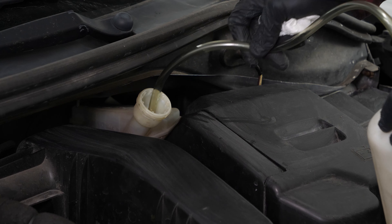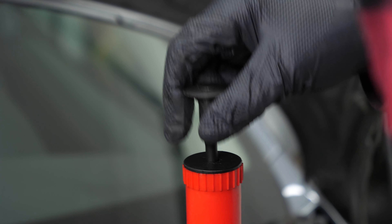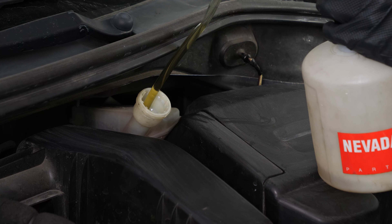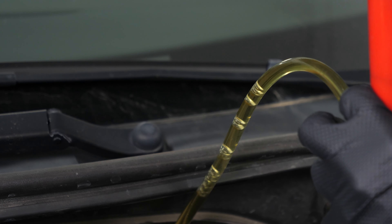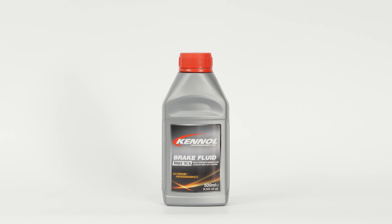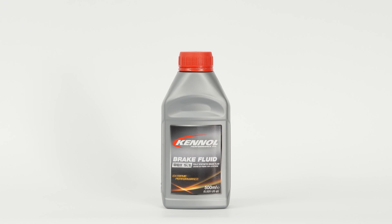If you're completely draining the brake fluid circuit, you'll have to start by draining the used liquid with the help of a pump. Then fill the reservoir with new liquid to the maximum level. You can find the type of brake fluid recommended for your vehicle under the link in the description.